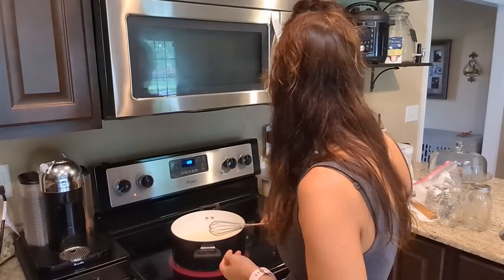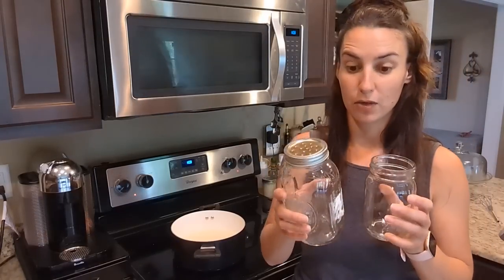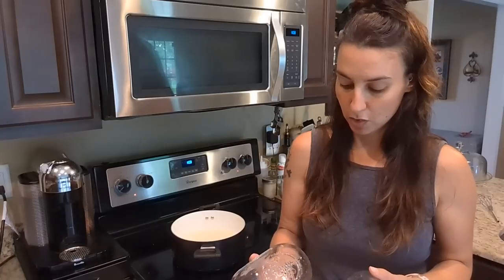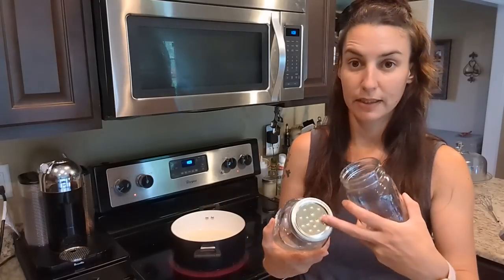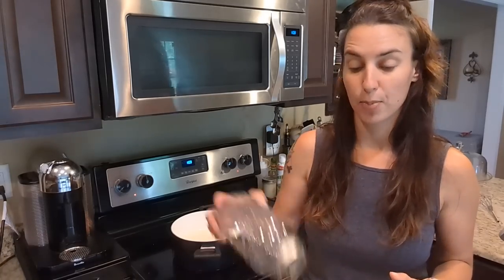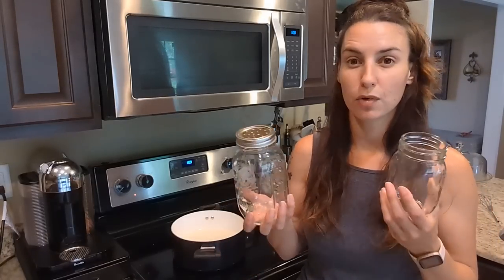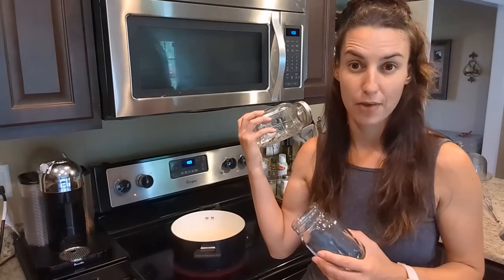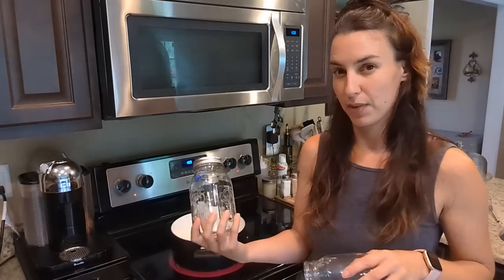I'm letting this come to basically a simmer — not a full rolling boil, because I don't want it to thicken too much. Once it turns clear I know the sugar has fully dissolved. This is called a simple syrup — same thing people use in cooking recipes, just bee food here. While this heats up I'm making another feeder lid with holes punched in it, so I'll have two ready to swap out easily.